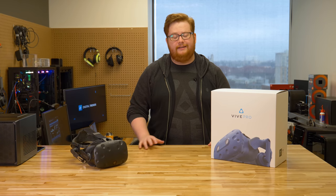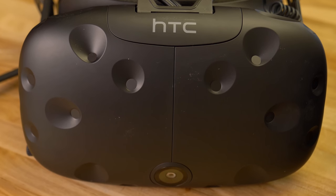Hey everyone, Jace from Digital Trends here. We are here with the upcoming HTC Vive Pro. We haven't had a chance to take a look at it just yet, so let's see what's in the box and how it compares to the original HTC Vive.